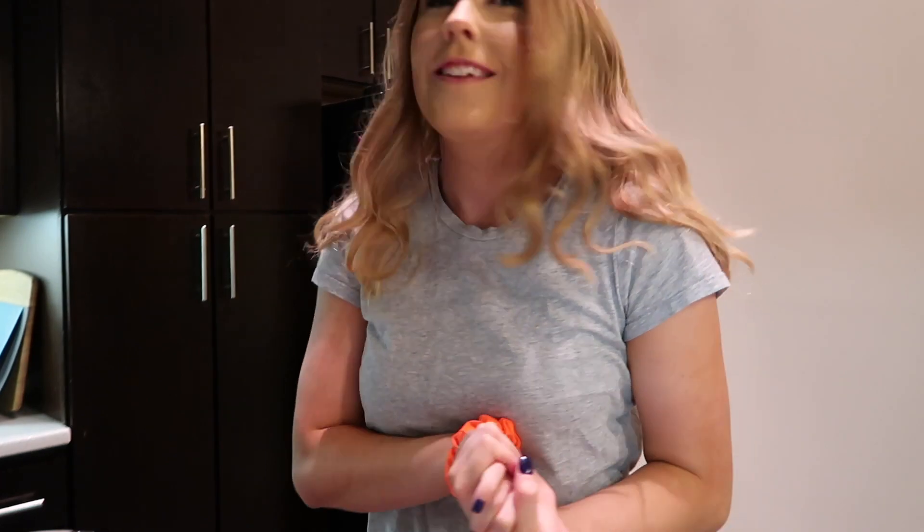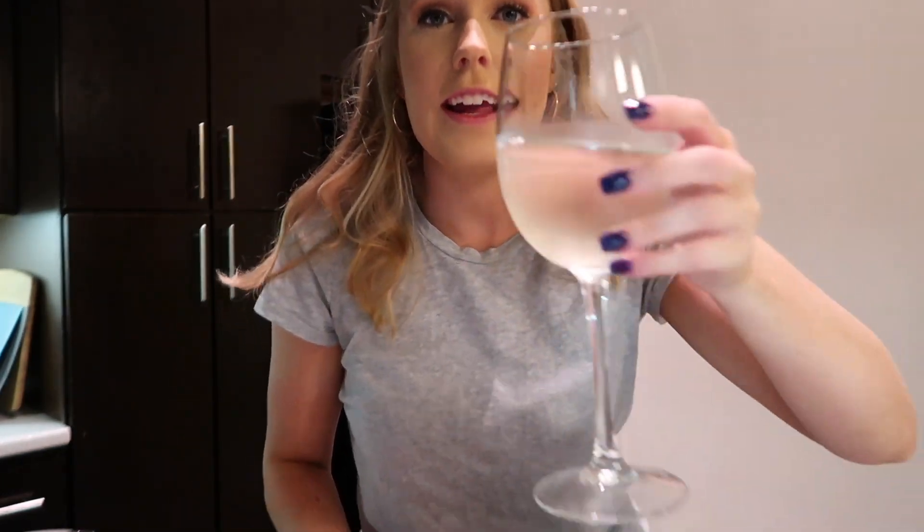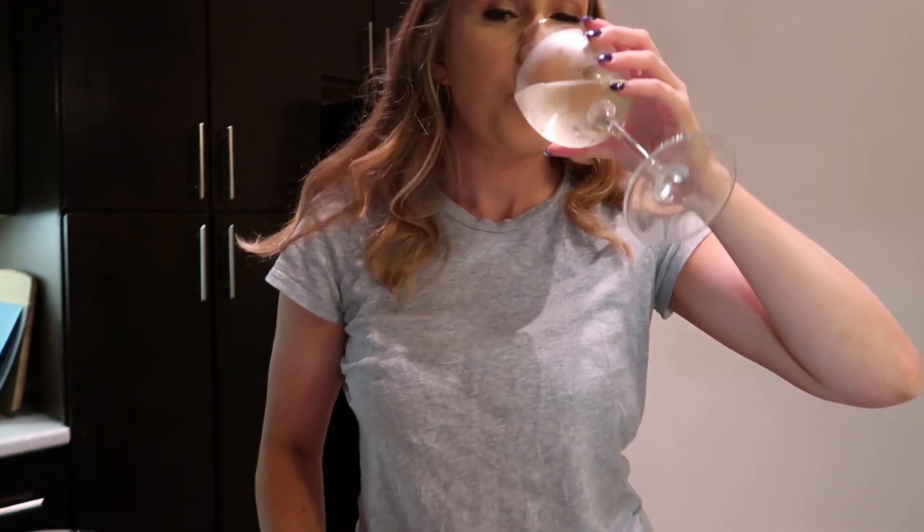Welcome back to my channel, today I'm filming a cook with me and I'm really bad at cooking, so I'm having a glass of wine. I'm gonna make some stuffed peppers. I also don't have a tripod so the camera's on the coffee maker — that's what I have to work with.